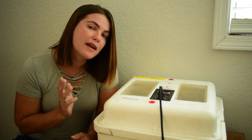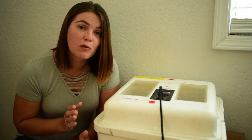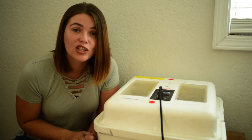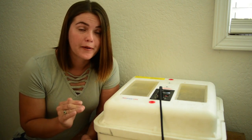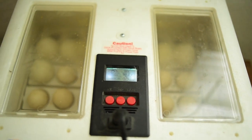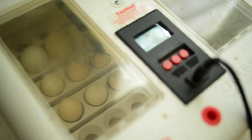I may end up doing two experiment runs, but for the first experiment we're just going to start all the duck and chicken eggs on the same day and go from there. Today is day one, and I've got nine duck eggs and 15 silky eggs.